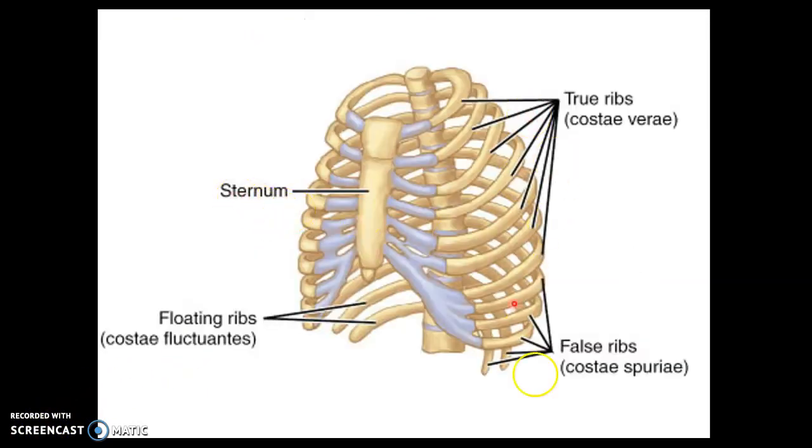Here's an image of the 12 pairs of ribs. We can see that ribs 1 through 7 directly attach to the sternum — they become cartilage first; this is hyaline cartilage. The costocartilage of ribs 1 through 7 is directly attached to the sternum. So those are your true ribs, your superior 7 pairs of ribs, also called vertebrosternal ribs because they go from the vertebrae to the sternum.